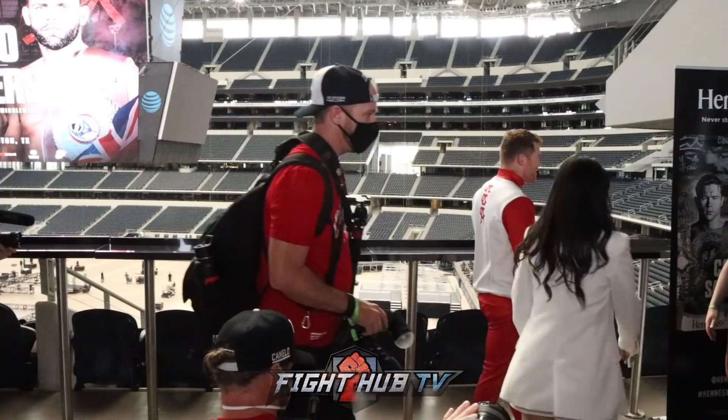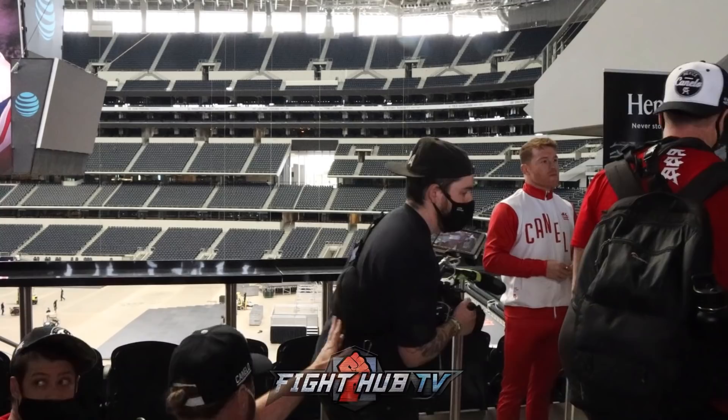All right, guys, can you touch a little bit behind this camera, if you guys can?